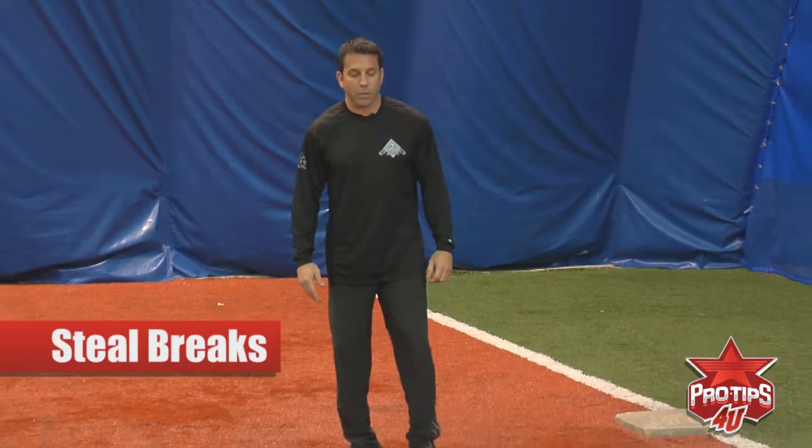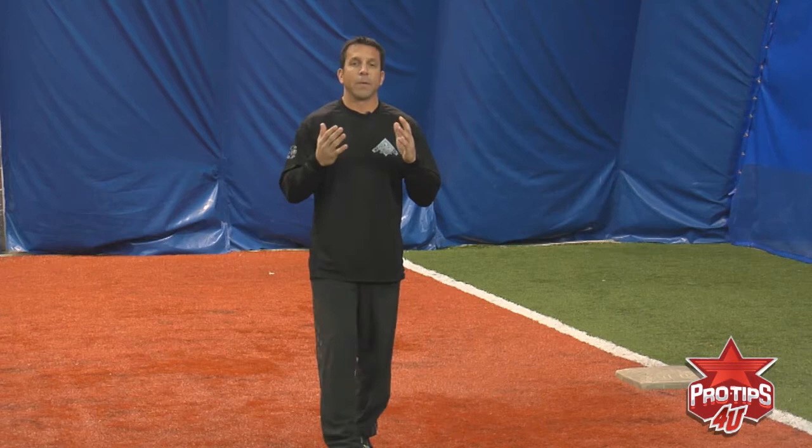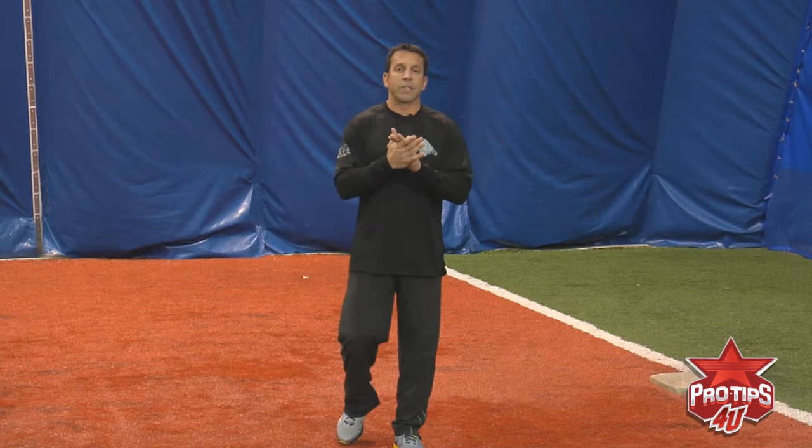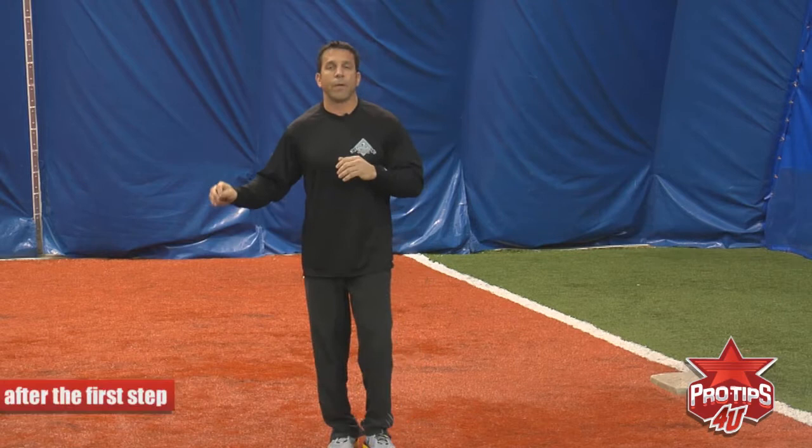Hi, I'm John Cangellosi, former MLB player, and I'm here at Cangellosi Baseball Academy to talk about steal breaks. I'm going to show you the proper mechanics of what I did to be successful. I was known for stealing bases at the big league level, but I was right there amongst the premier base stealers because I was very explosive off my first step.